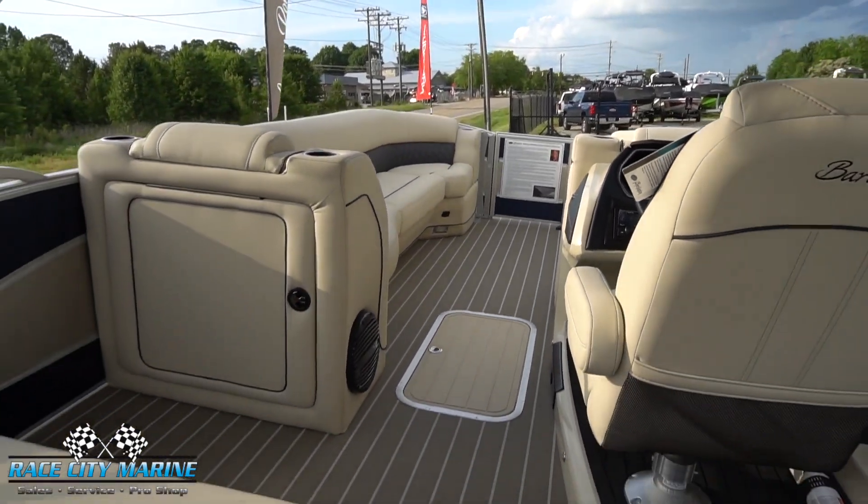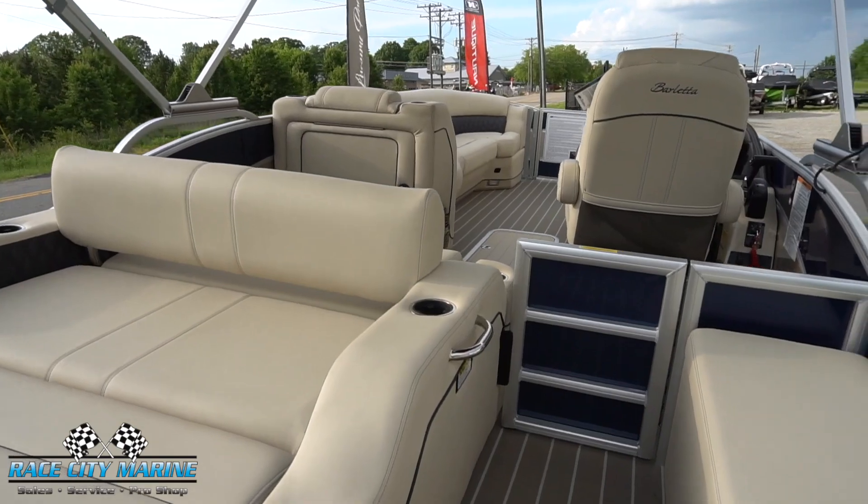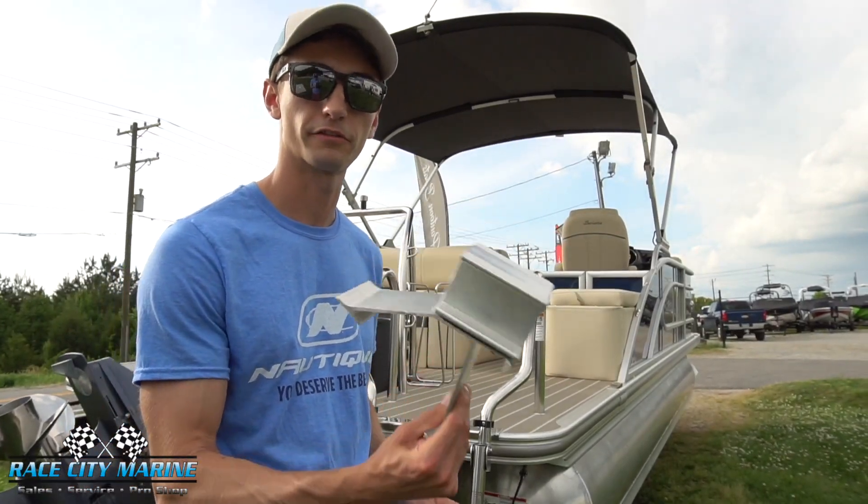The interior furniture color is finished off in Florenta Beige with black quilting. The flooring is also finished off in the Maltese Teak. To quickly talk about the construction of the Barletta, we have a good sample here of how the framing is.